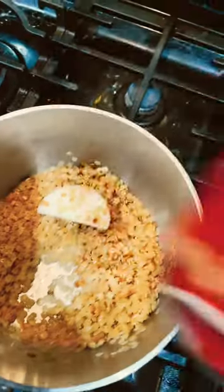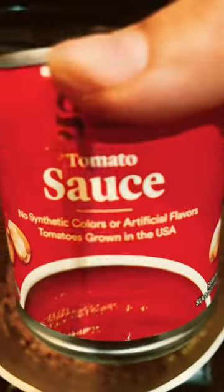Then I'm going to add some tomato sauce. I use tomato sauce — no puree, just sauce. Or you can even make your own sauce with tomatoes.